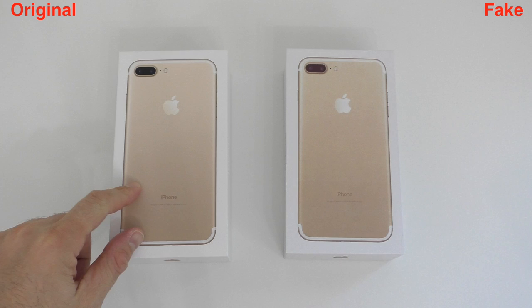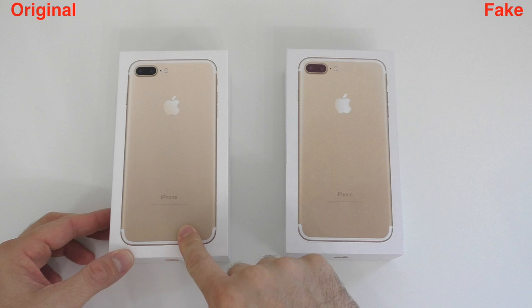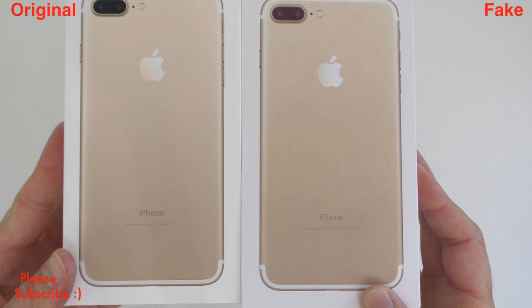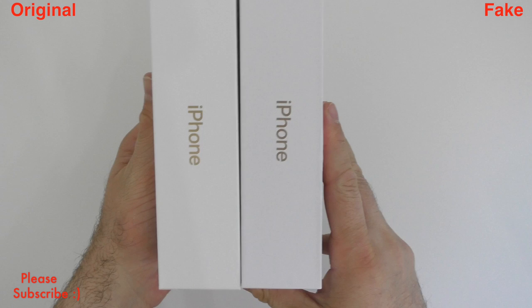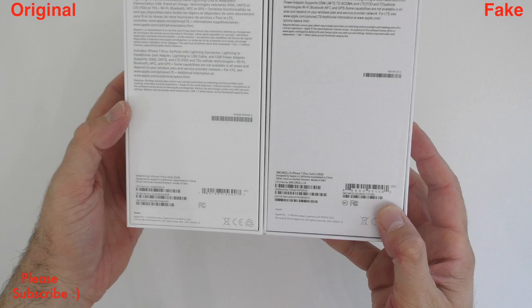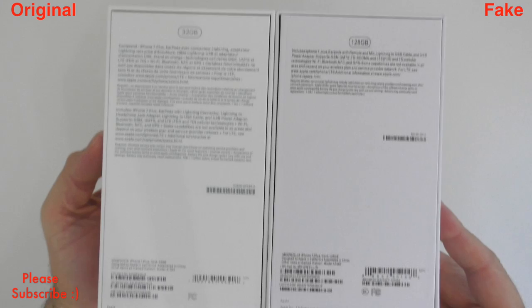For the duration of this video I'm going to have the original sitting on the left hand side and the fake sitting on the right hand side. The paint on the fake box is a bit more washed out, and the boxes are a bit different in size — the fake one is slightly smaller. The writing on the sides of the original box is a bit shinier, though otherwise they seem quite similar.